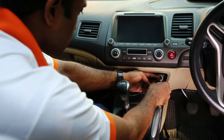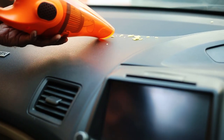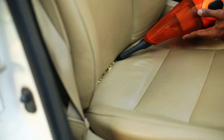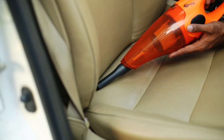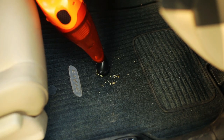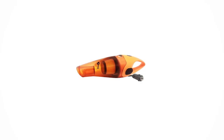Simply connect it to the cigarette lighter port. Switch it on and let it do its work. It comes with two cleaning attachments — a slim one for all those hard to reach corners, and a brush to scrub and clean your seat covers and mats.